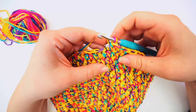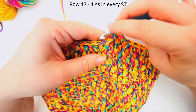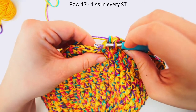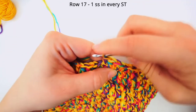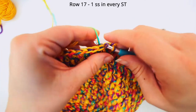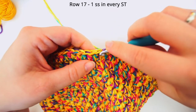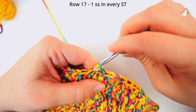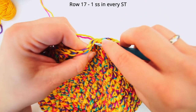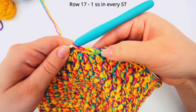For this final round — row 16 — we remove the stitch marker one last time, and now we just want to make a beautiful edge. So we begin with one single crochet into the first stitch. And then we do a slip stitch in the next stitch: insert needle, grab the yarn, pull through, pull through. And we do one slip stitch in each stitch all the way around. That will make a special edge.